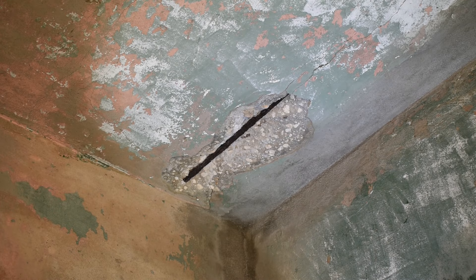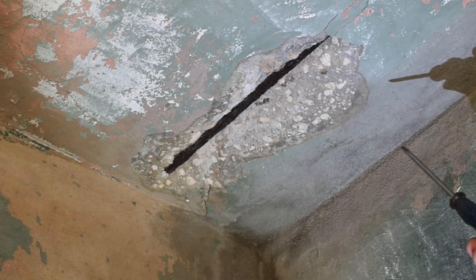Hey guys, welcome back to another do-it-yourself repair video. In this video, I'm going to show you how to take damage like you see right here due to rebar that rusted and make it look like what you see right here — a perfectly smooth repair job.